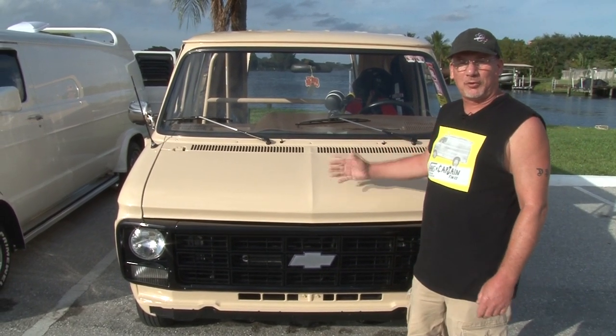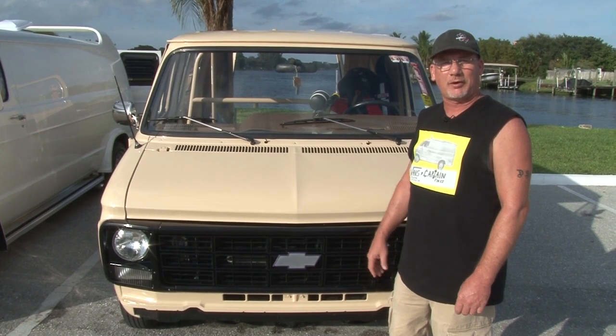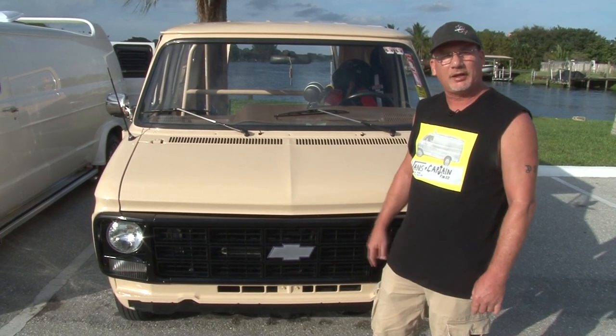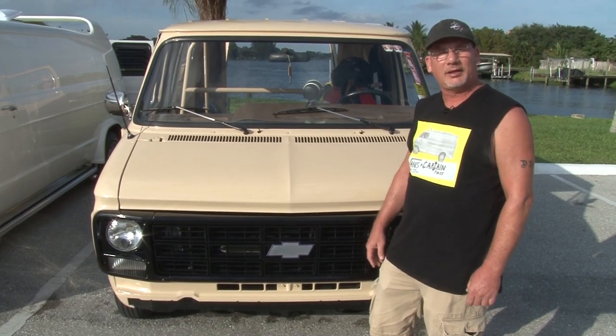My plans for the future with my van are to make it go faster. When you're a drag racer, you can never go too fast. I'd also like to have it repainted — it needs to be redone — and maybe put a fiberglass bumper on the front. Other than that, it's good the way it is.